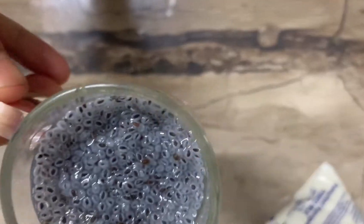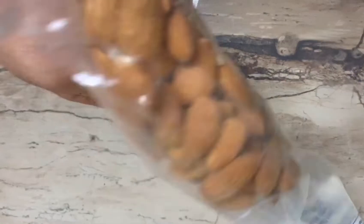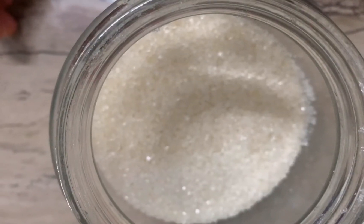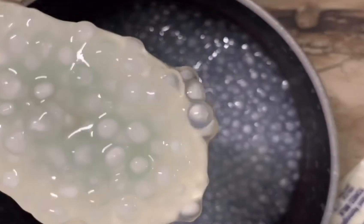Now we are going to add it at the bottom of the bowl. I have cut it and made it easy. Then we are going to pour it into the bowl.